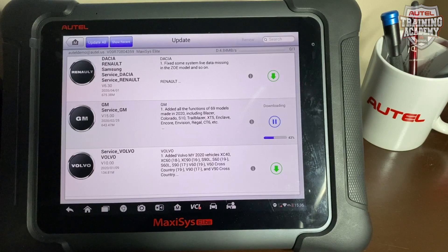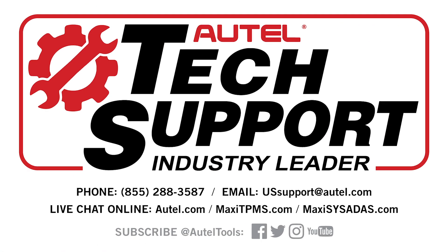If you have any questions about how to do this or need assistance, please contact our tech support at 855-288-3587. Thank you for choosing Awtel. Have a great day!